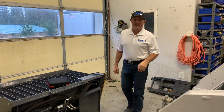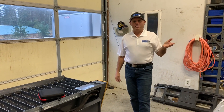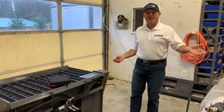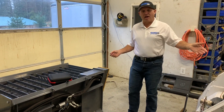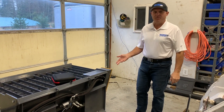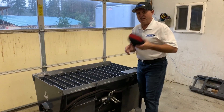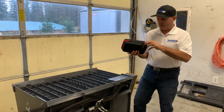Hi, I'm Rob from Skidsteer Genius. If you're like a number of people out there, you've got an older machine, you've got an attachment, you don't have any kind of wiring — or you've got the wrong kind of wiring and controls on the machine to connect to the attachment. We've come up with a really simple solution for you: it's our Genius One kits.